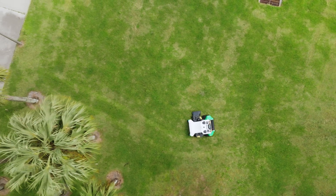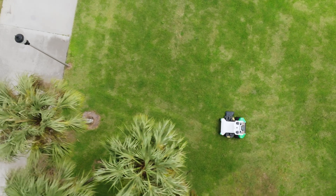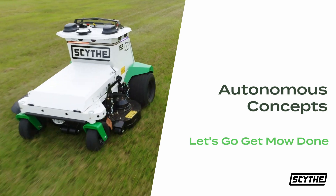You now have a basic understanding of the autonomous concepts that M.52 uses during Scythe Mode. Let's go get mow done.